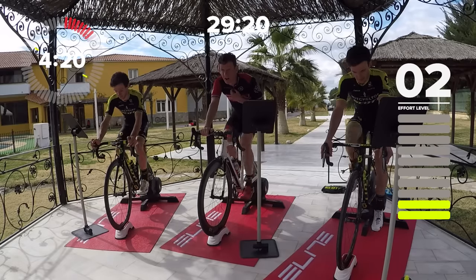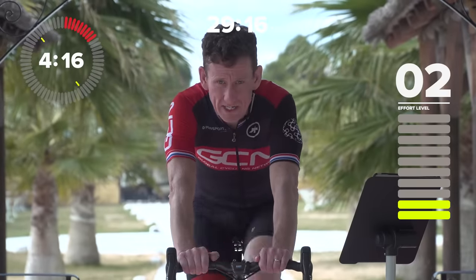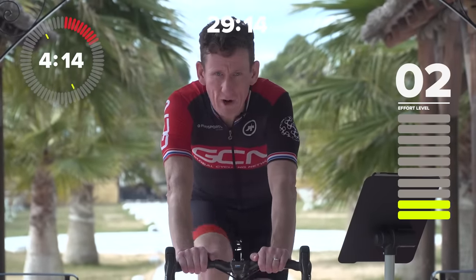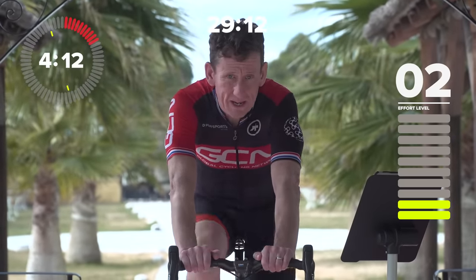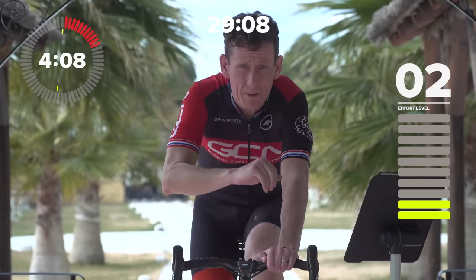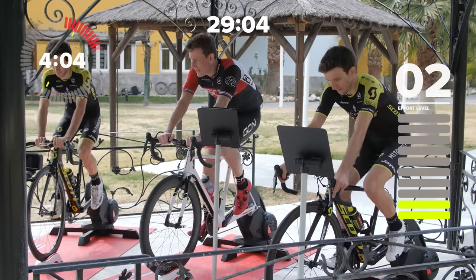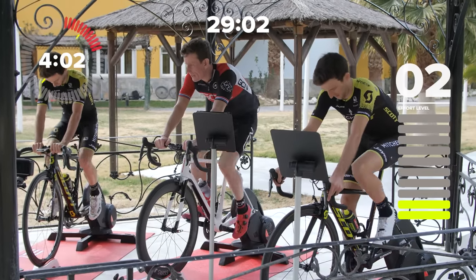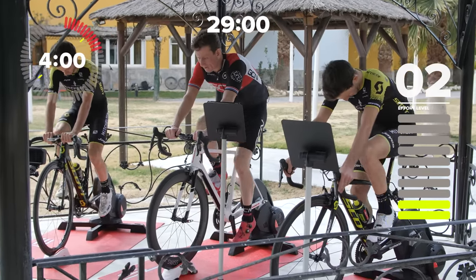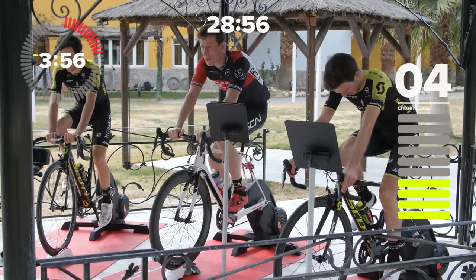Our HIIT session is high intensity interval training and what we're going to do is six 30-second bursts, peppered with riding at FTP — and thankfully, you'll be glad to know we've got some recovery bits in there as well. But first up, here's a nice graduated warm-up. We're starting off at a perceived effort level between one and ten of around two, building up to five.